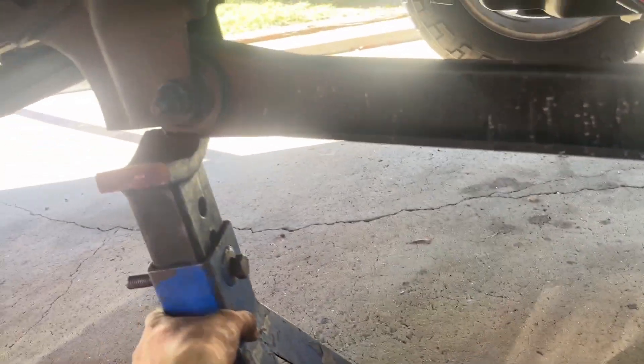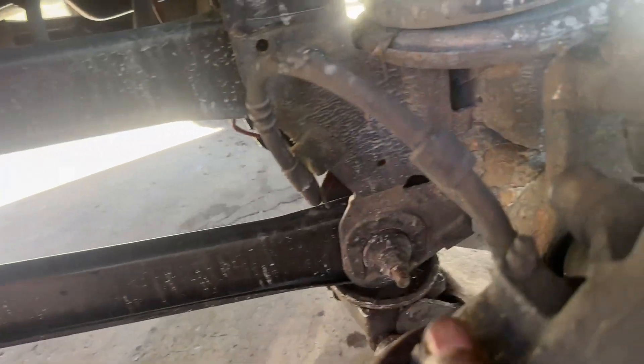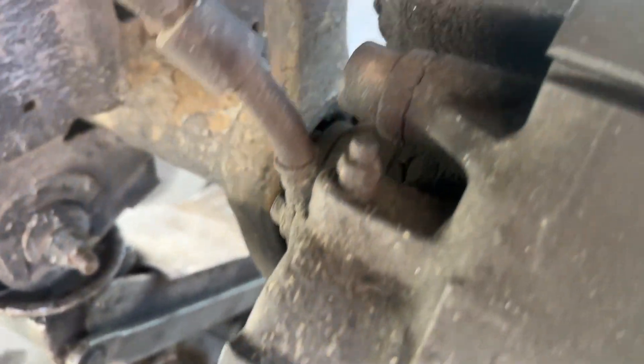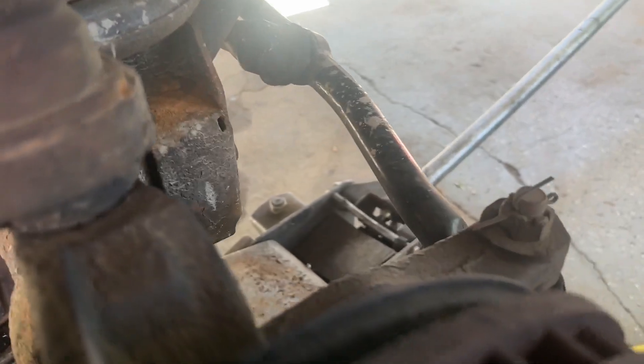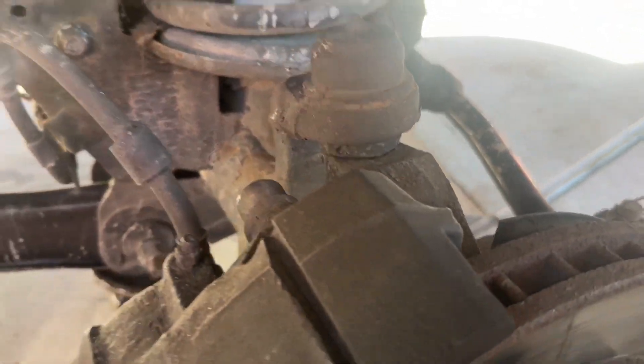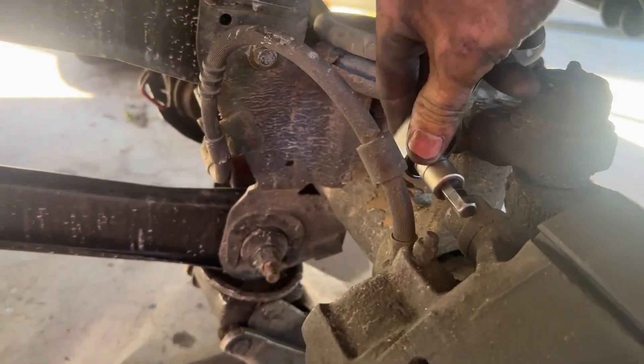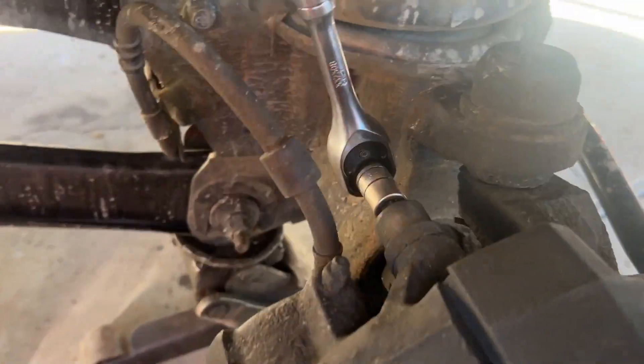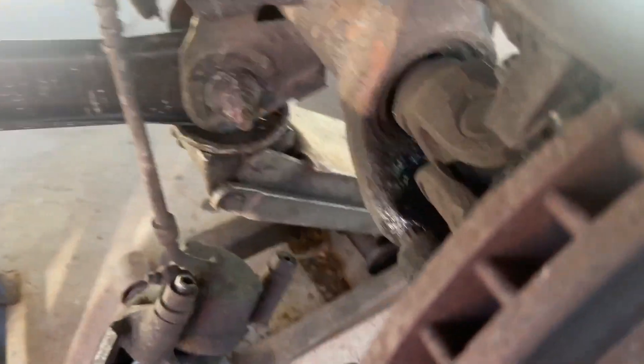Get your jack stand under it so it don't fall on you. First thing you're gonna do — come here — take this bolt and this bolt out of it. I used a three-eighths allen head. Take them loose, pull the two bolts out, and pull the caliper off.